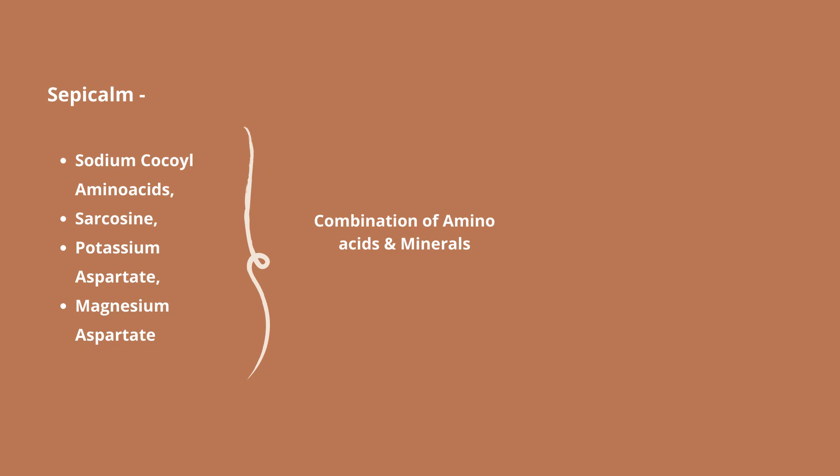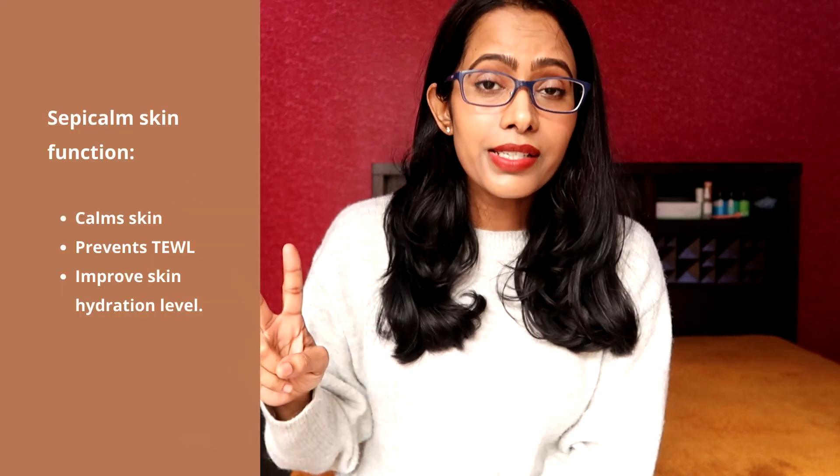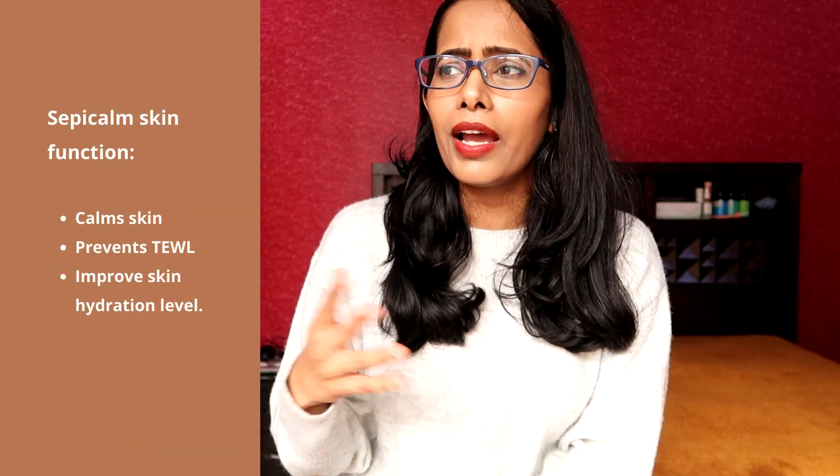The second key ingredient in this Minimalist moisturizer is Sepikam. Sepikam is nothing but a collection of four ingredients that you're seeing on the screen — these four ingredients are amino acids and minerals, and they all help in calming down the skin, prevent transepidermal water loss, and therefore help in improving the hydration level of your skin. If you want to learn more about Sepikam, I've included a link in the description box below — it's a patented ingredient and the page has all the information you might be curious about.